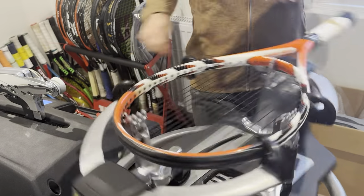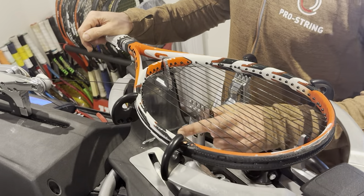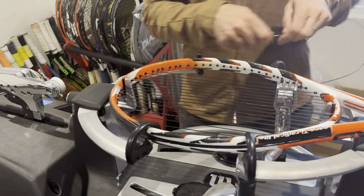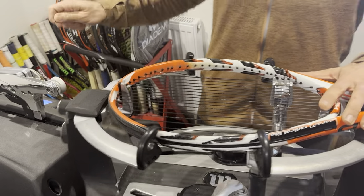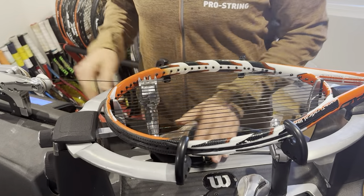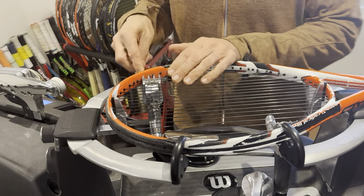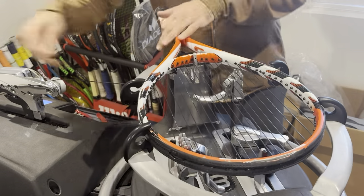I'm anti-RPM Blast. People tend to Google 'best tennis string' and Google throws out RPM Blast and Luxilon Alu Power, which are more suited to people breaking strings chronically rather than your normal intermediate-level player. We're now upping tension again on our ninth and last main.